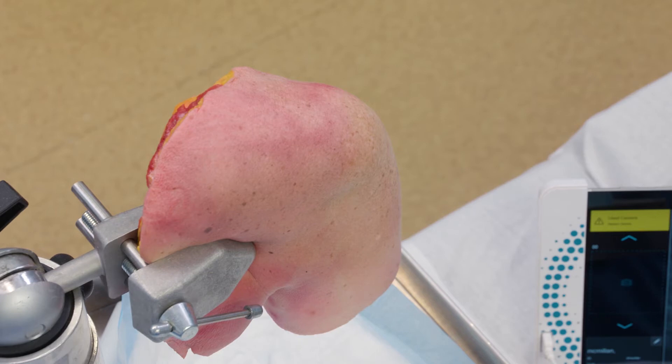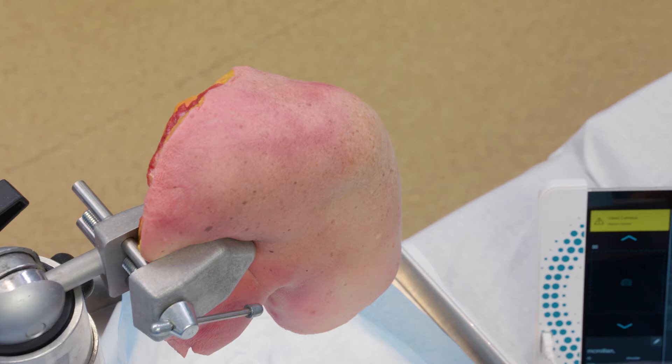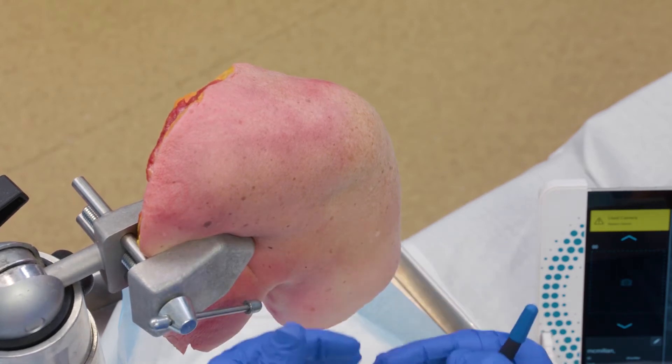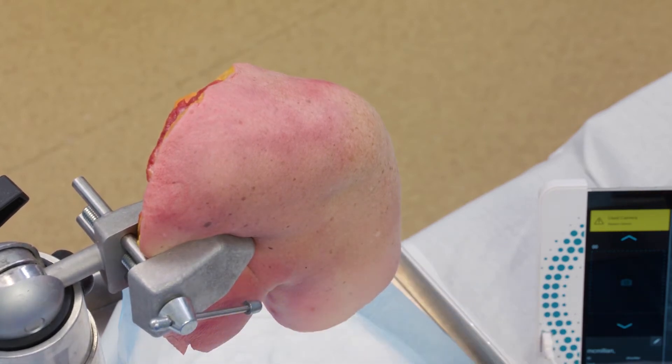For the shoulder, there's two different ways you can go about this, and it's more or less a surgeon comfort. I usually have them sitting up in a beach chair position, just in a chair. I'll drape them out a little bit, expose the shoulder, and take some sort of chuck and put it behind them so we don't get any fluids on their shirt or their clothing.